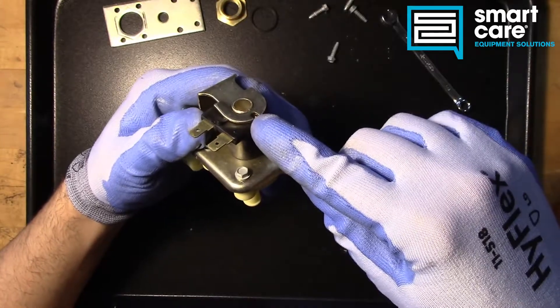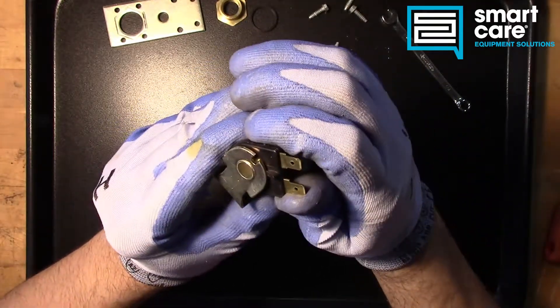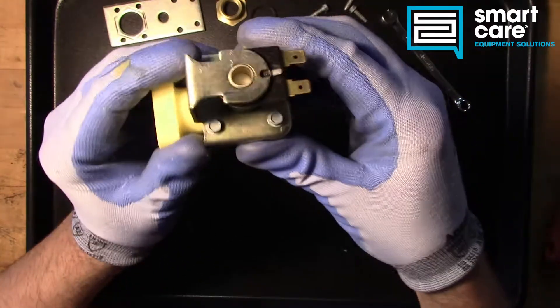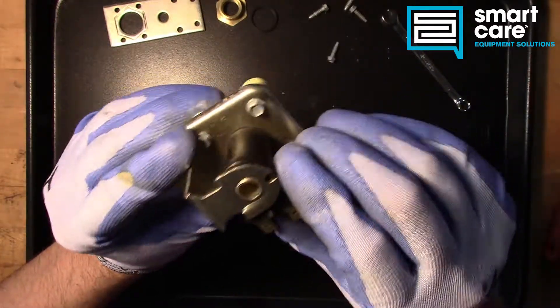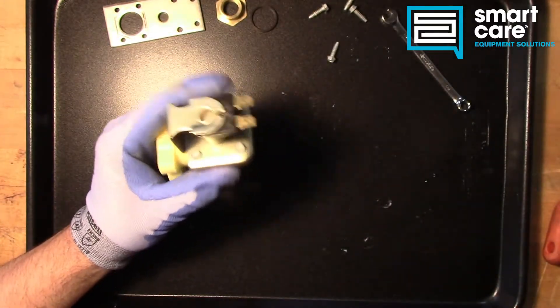We've got a coil here and this coil looks like it's keyed, but it's actually been twisted around and broken, which is probably how I ended up with this part. That plastic key would have kept it pointed straight out, but this has been damaged.